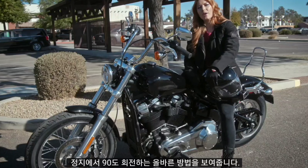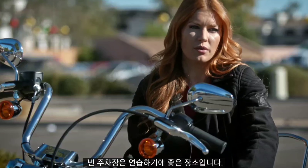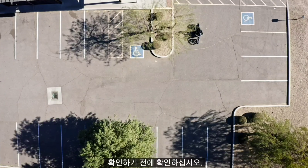Hi, I'm Stephanie, and today I'm going to show you the right way to make a 90-degree turn from a stop. An empty parking lot is a good place to practice this. You can take your time without any worries about traffic. So let's use our imaginations and say I'm at a stop sign, and this area is the road that I want to make a right turn onto.